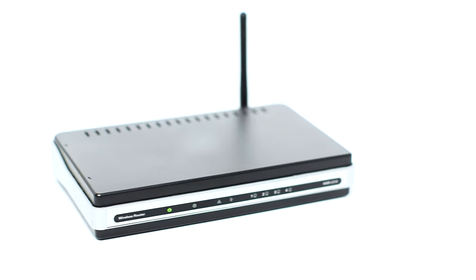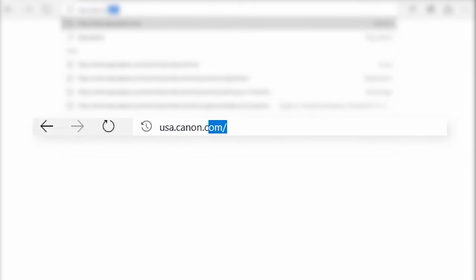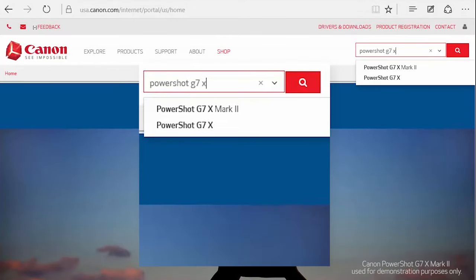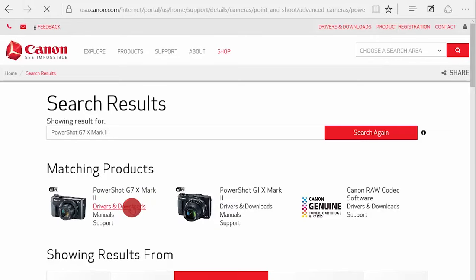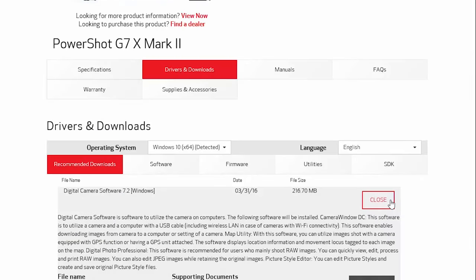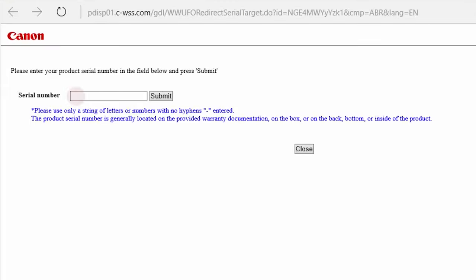First, confirm that your wireless router is properly set up and your computer is connected to the network. Download the digital camera software from the Canon website by visiting usa.canon.com. Follow these steps to download the software for your camera. During the download process, you will need to enter your camera's serial number, so be sure to have it available.